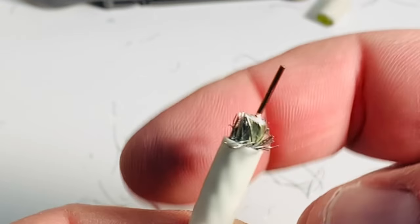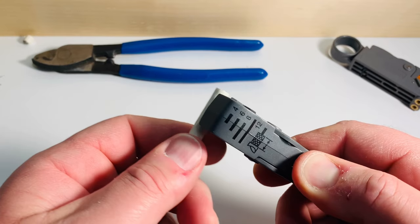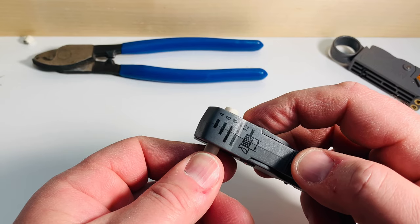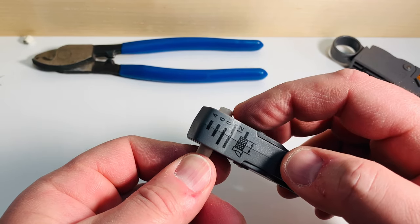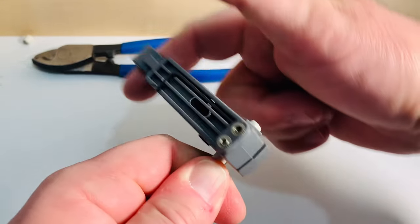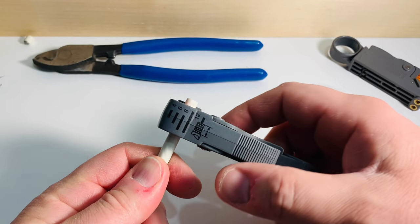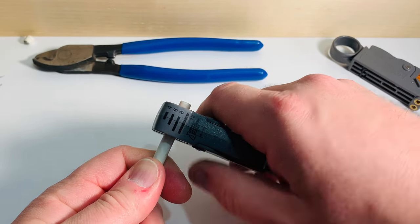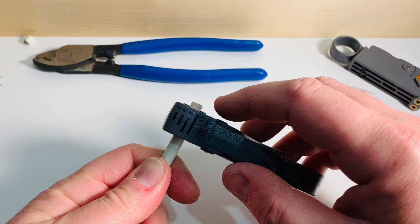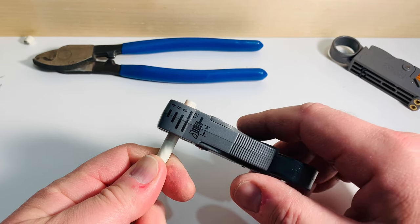Once the blades are properly adjusted you should be able to make repeated cuts. Place the cable in the tool and set the end just a little bit past that lip — you can always trim the conductor later if you need to. Put your finger in the loop and just turn a few times. At this point some people might be inclined to just rip all the insulation off, but that's a bad idea because you can prematurely dull the blades or even bend them, and then you're not going to get very good cuts and the tool won't last as long.